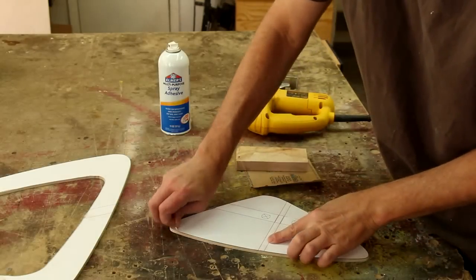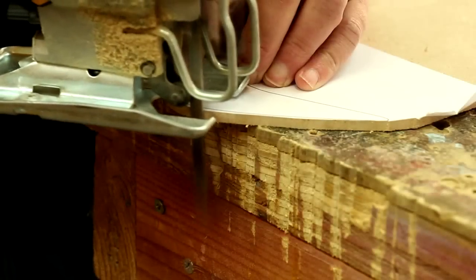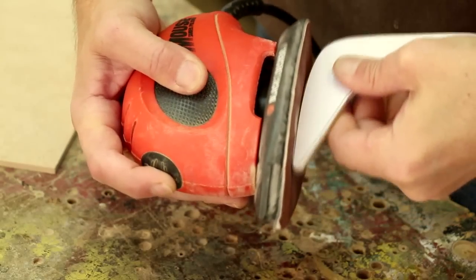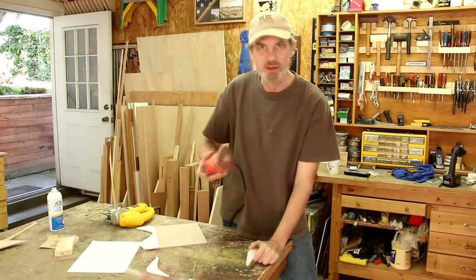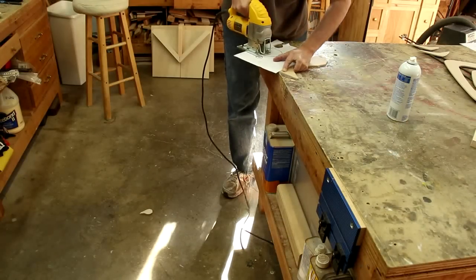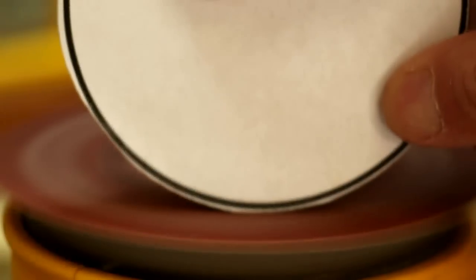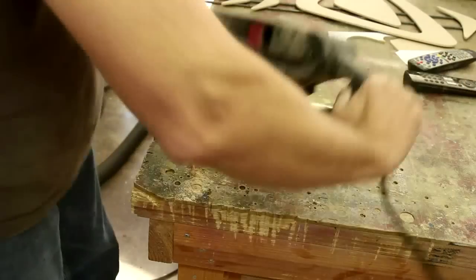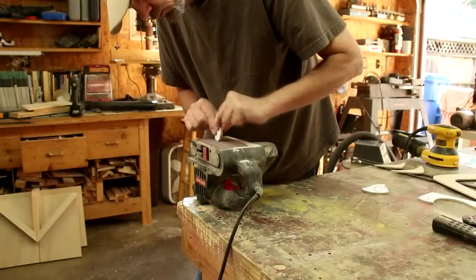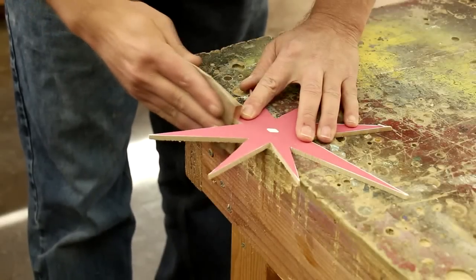When you're satisfied with all the sanding, you can peel the template off. It's definitely handy to have a workbench that you don't mind mangling. I really like to use these finishing sanders too — this is the Black & Decker Mouse, I've had it for years. It's real lightweight and it's great for small pieces. You can also put a hand sander in a vise with some rough sandpaper to shape wood like on a disc sander. Or if you have a handheld belt sander, just clamp it down.